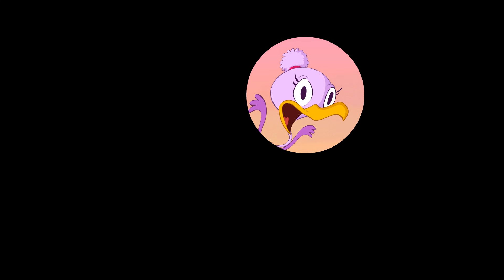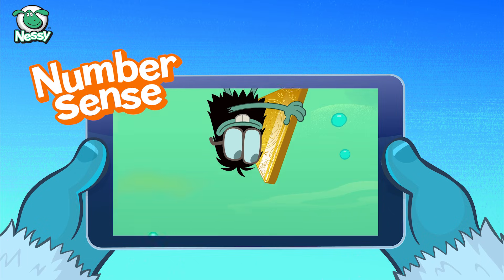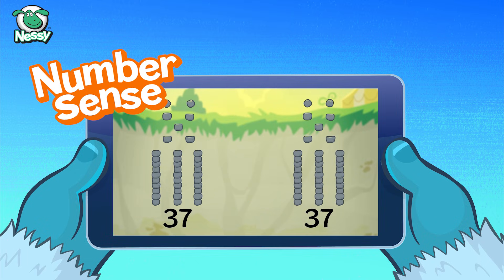And that's the end. This clip was taken from Nessie Number Sense, an online program that helps students get great at math. Try it free at Nessie.com.